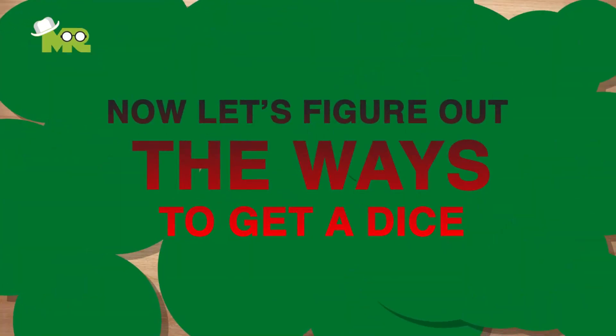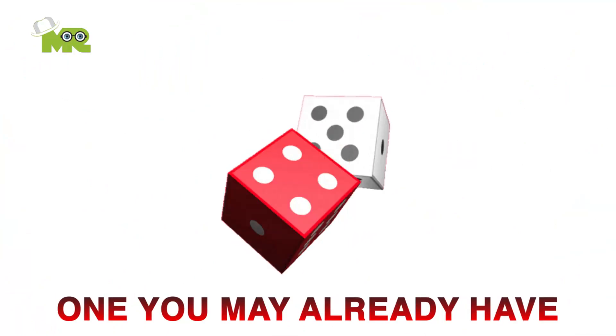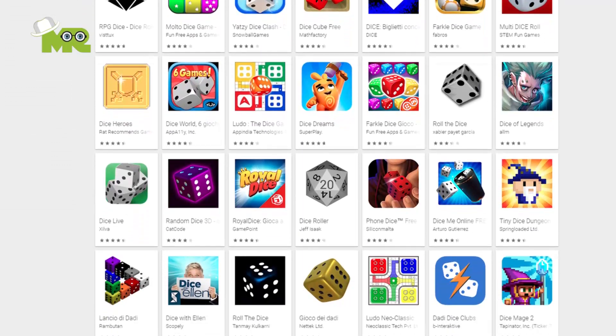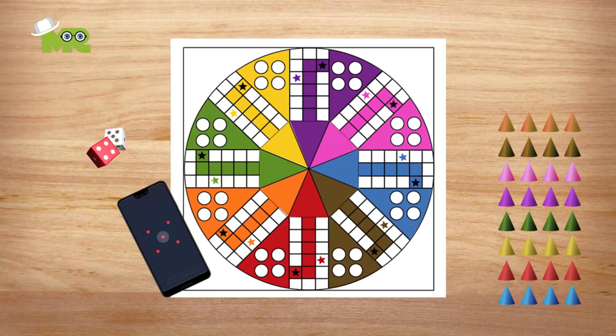Now let's figure out ways to get a dice. The easiest way is to use any dice that you may already have. But if you don't have a dice, don't worry — you can simply download a dice app on your phone from an app store or from Google Play, and it turns your phone into a dice. Congratulations, you've just crafted your own perfect eight players Ludo board game.